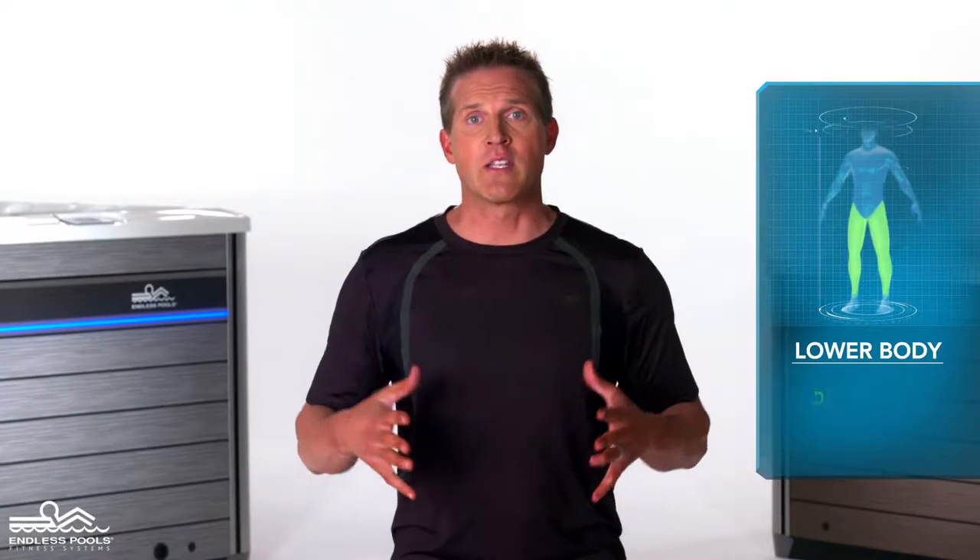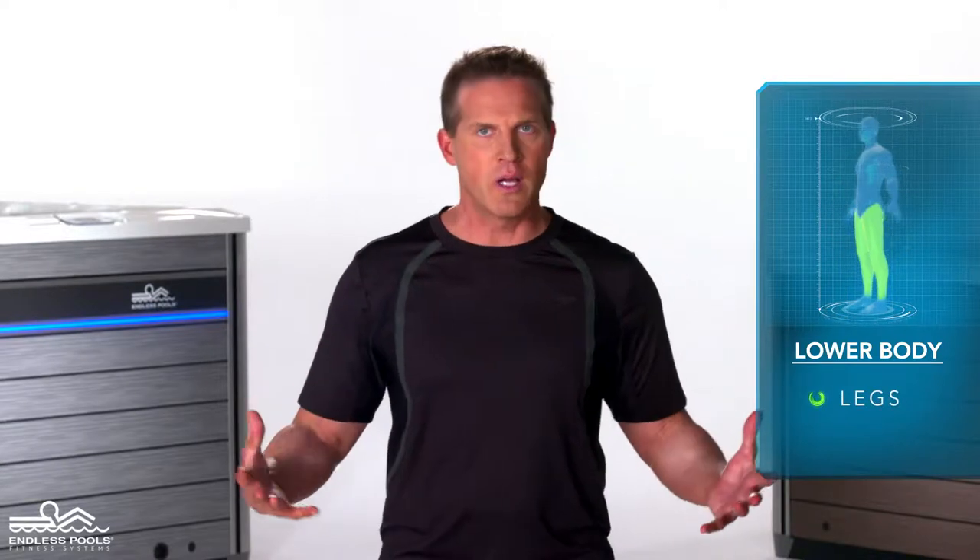This is a lower body exercise that focuses on your legs called a lunge run. To perform this exercise, all you need is your body weight.